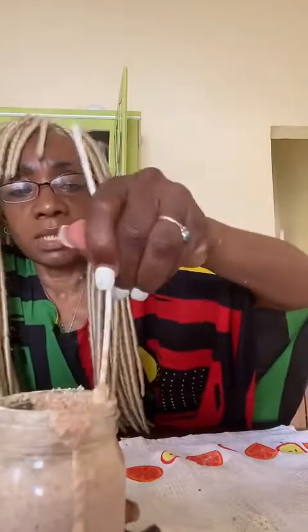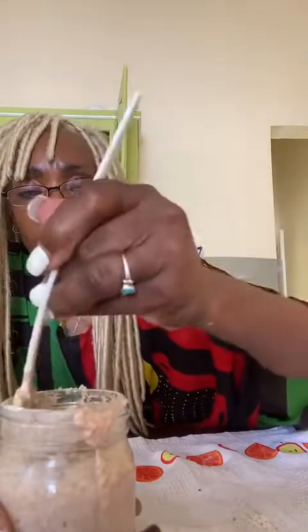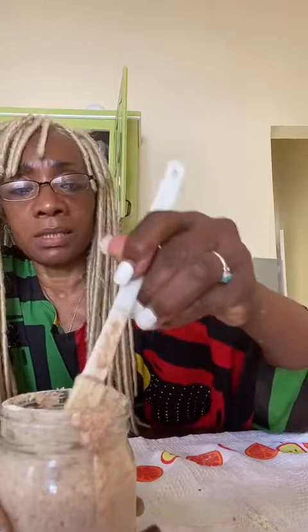That's done. Put the top loosely on it, put it back in this little space, and you're good until tomorrow.